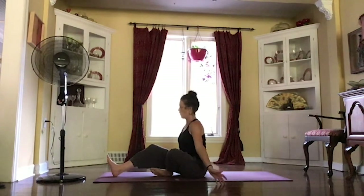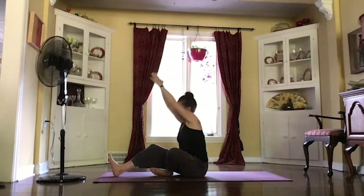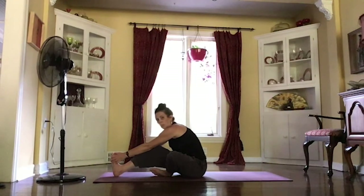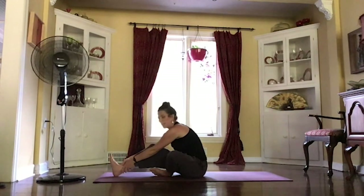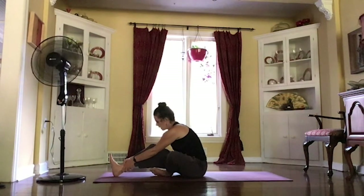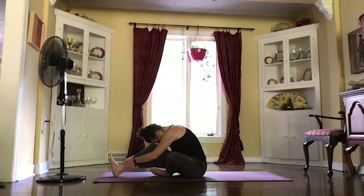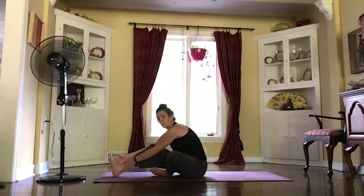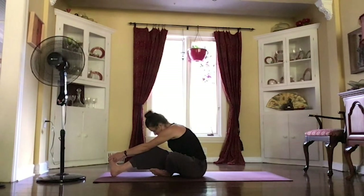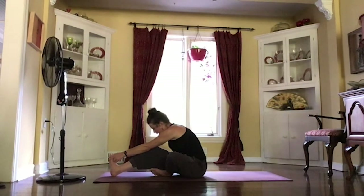Keeping a little soft bend in your right knee. Sitting nice and tall, reaching those arms up. And as you exhale, starting to reach toward that foot, maybe bringing that grip over the ball of your foot or maybe to your ankle. See if you can bring that forehead down on top of your knee. And if you're ready, starting to slide that heel forward. Nice and gentle.